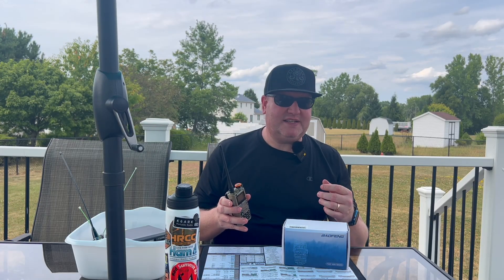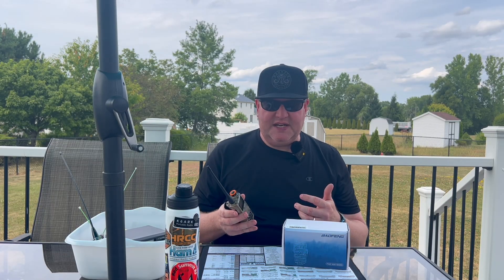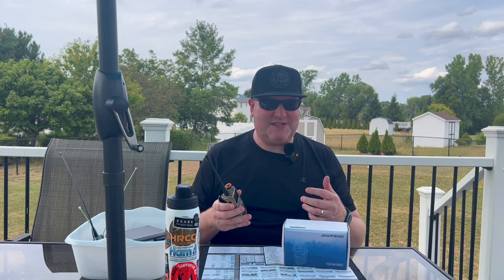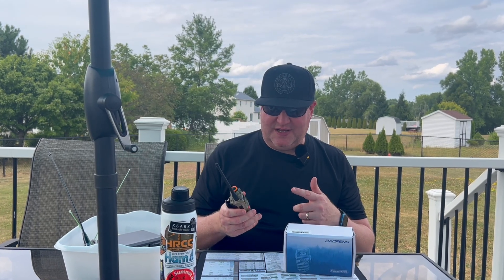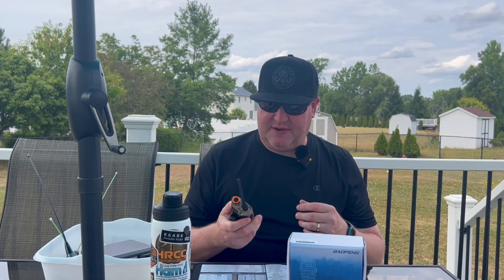I played with this for a few weeks. I've used it to check into some nets, do Winlink and APRS using the MobiLink TNC — that's not something this can do natively — and it's worked out fine. It kind of meets the expectations I have of an HT as far as audio quality and being able to hit the repeaters I need to hit. Let me go over a couple features, show you what's in the box, and then we'll hook it up to test equipment and see how it performs.